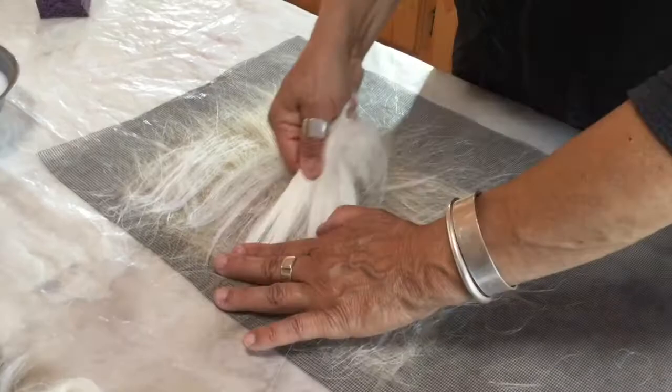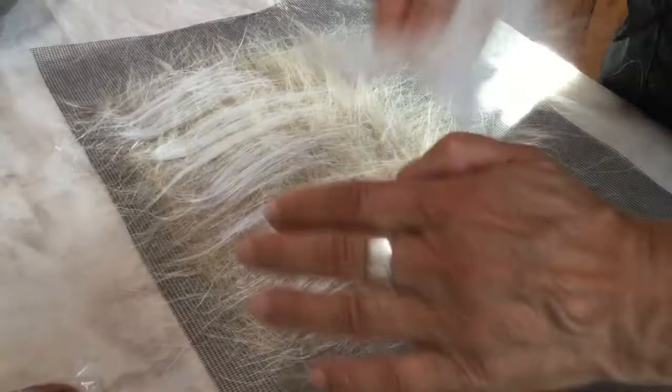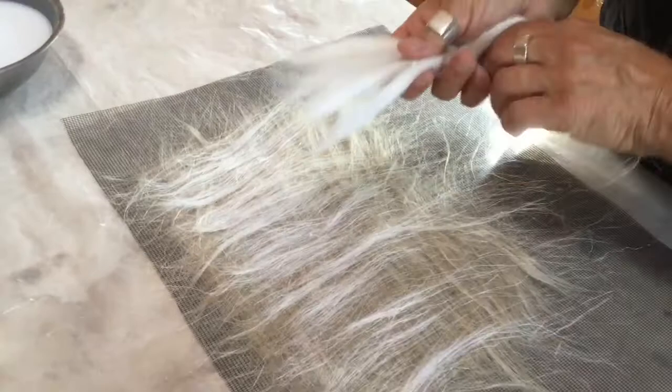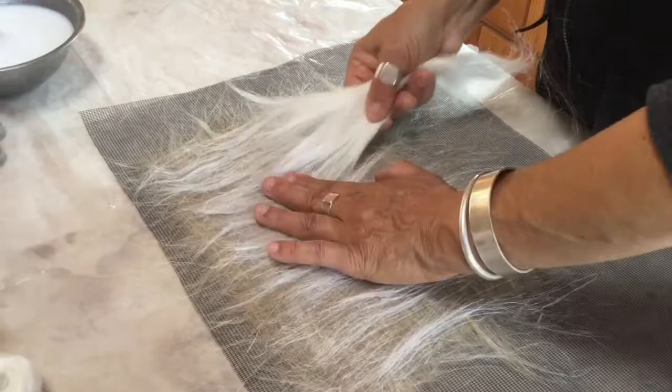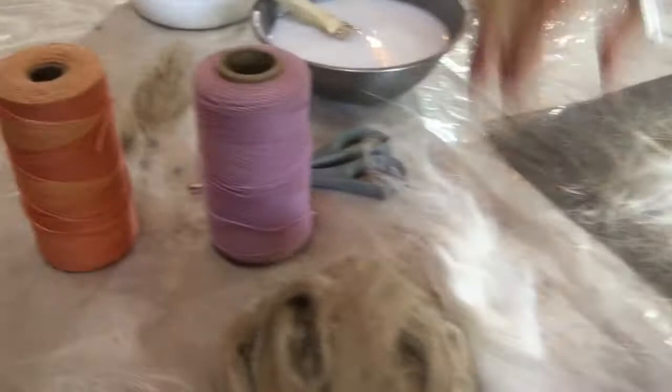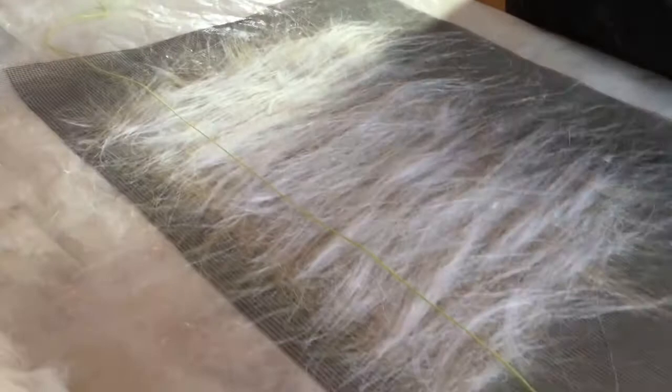The next step is that I'll add possibly some thread or color to make it a little more interesting. I could add paper, I could add plant material between the layers to give it a little more texture and color. I think I'm going to add a little thread, because thread is always fun. This is just cotton thread. It's always nice to add a little color.